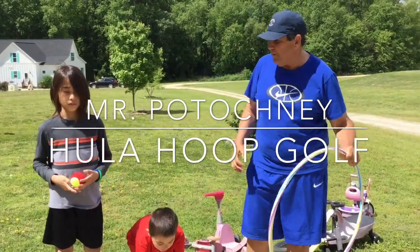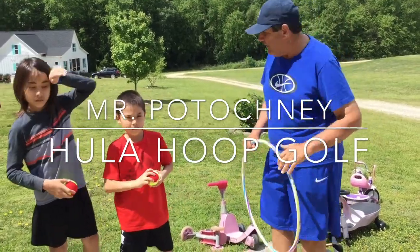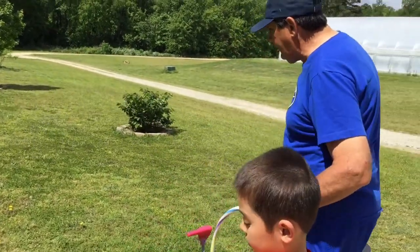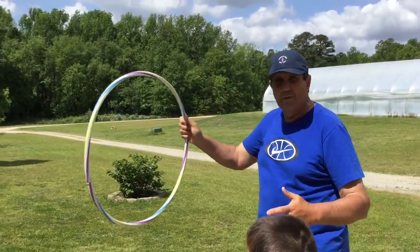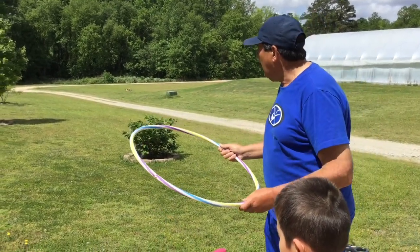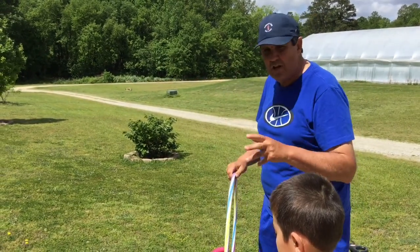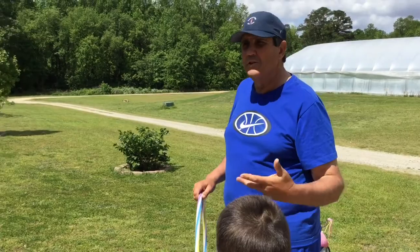The object of this game is to get your ball into the hula hoop with the fewest amount of throws. We have our players Roman and Orin here. We're going to take this hula hoop, and this is going to be the hole that they're going to be playing. I'm going to throw it out there, and your job is to throw the ball into the hula hoop to get the ball into the hole.